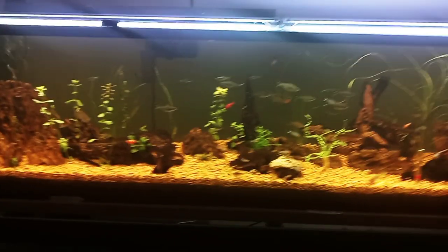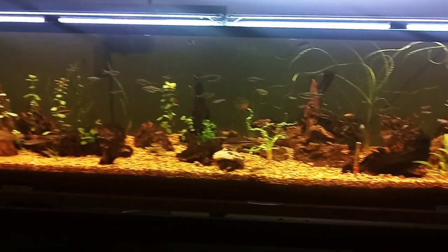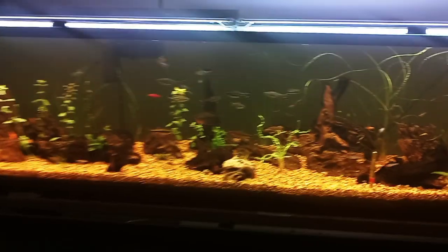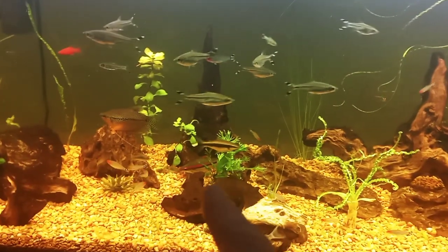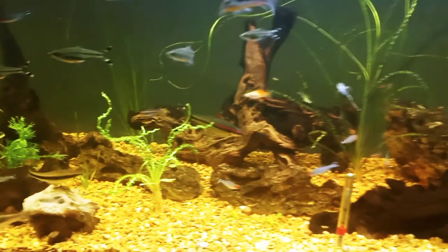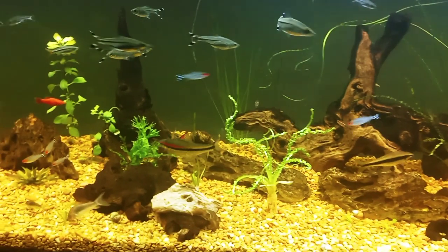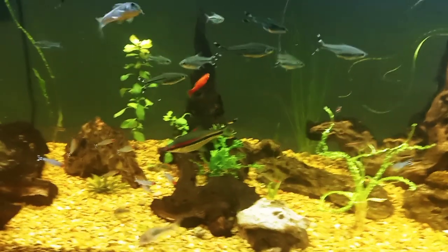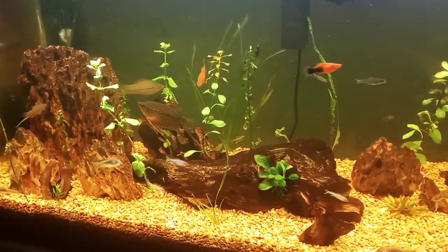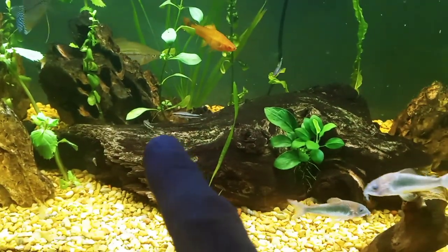Let's start with the new additions. I increased the population of roseline sharks by 500%! I had just the one roseline shark — this big full-size adult looking awesome — before I added the new ones. There were two others I had that unfortunately I lost, but I got new roseline sharks from Aquatic Arts and they are really small.